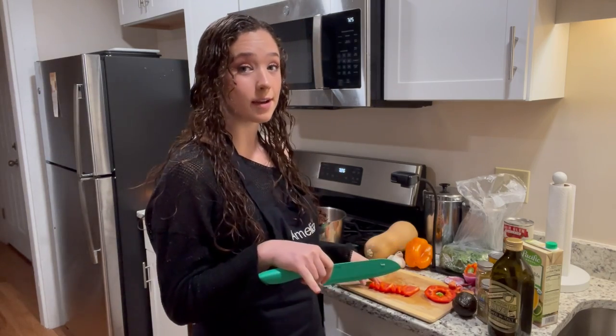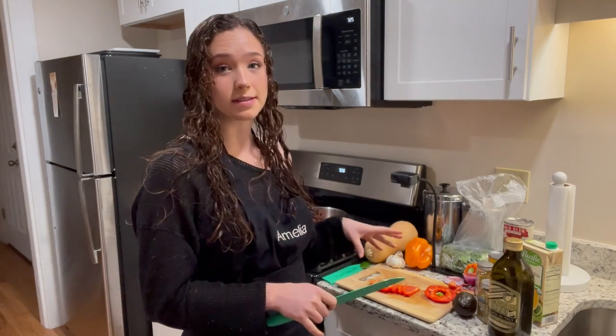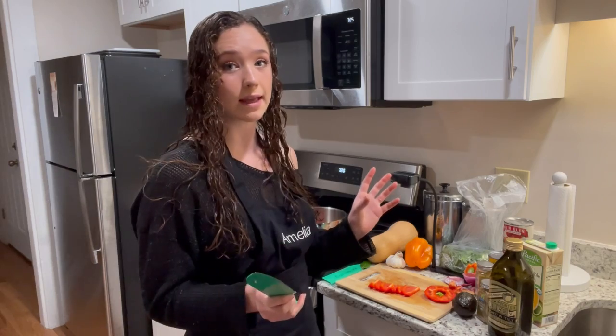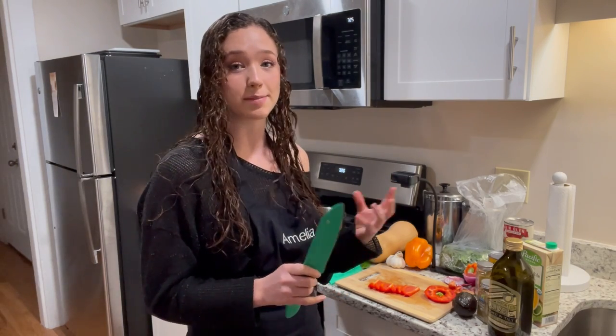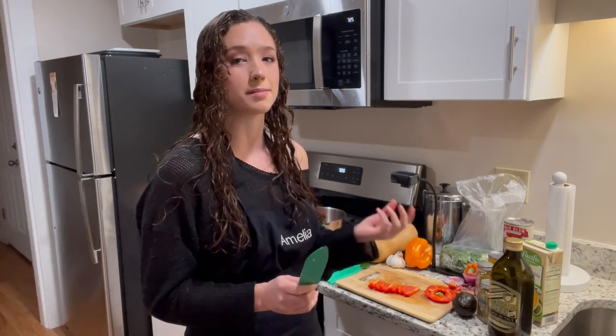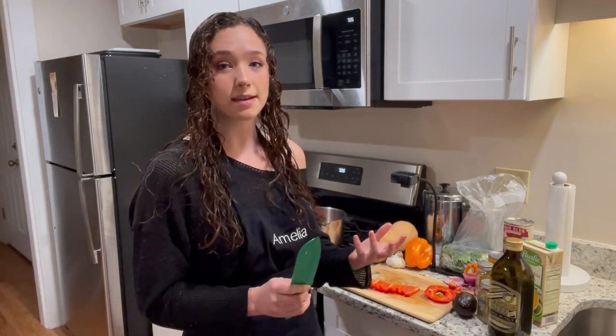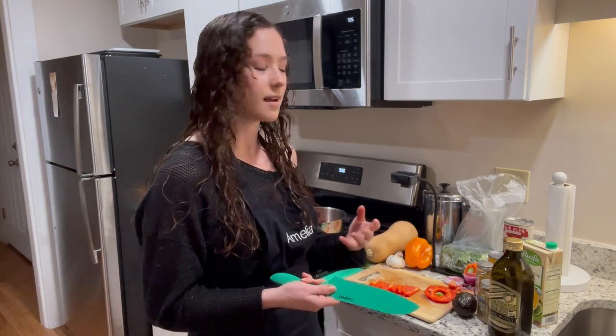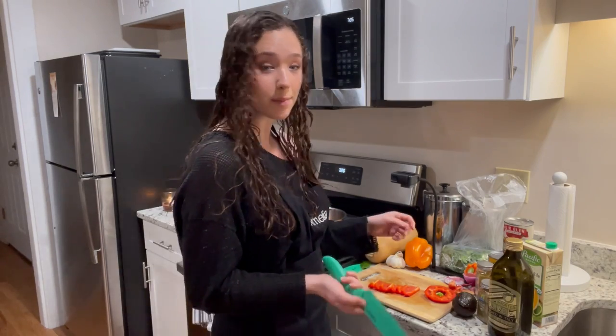Fun fact about bell peppers: they are the only pepper in the pepper family that doesn't have the compound called capsaicin — that's the compound that makes peppers spicy. That's why bell peppers are sweet; sometimes they're called sweet bell peppers. They're the only non-spicy pepper.